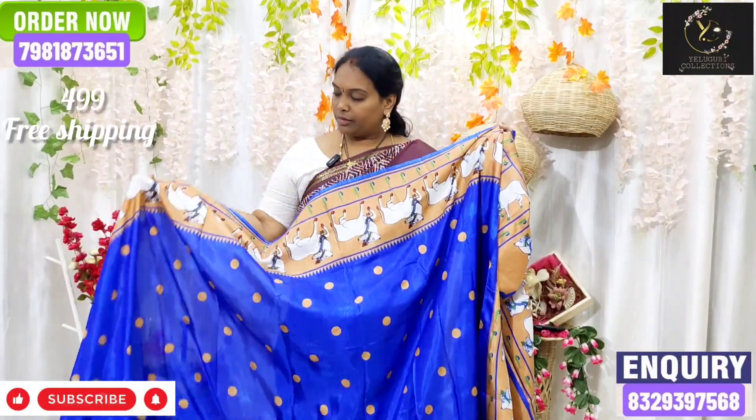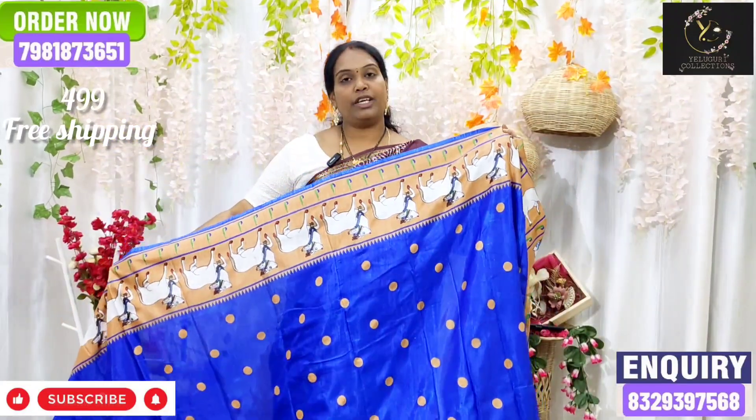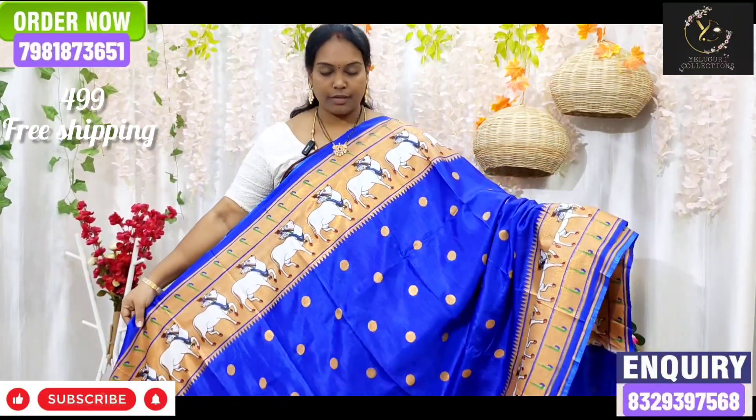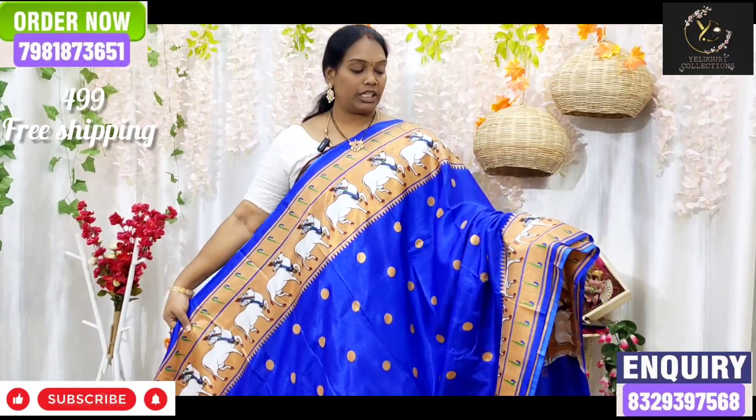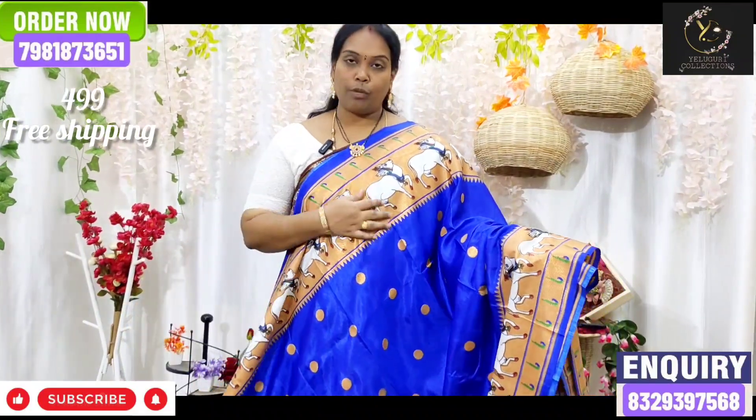We have a lot of color combinations. We also use the monia style borders. We also use the wear chest look. We use the royal blue color.